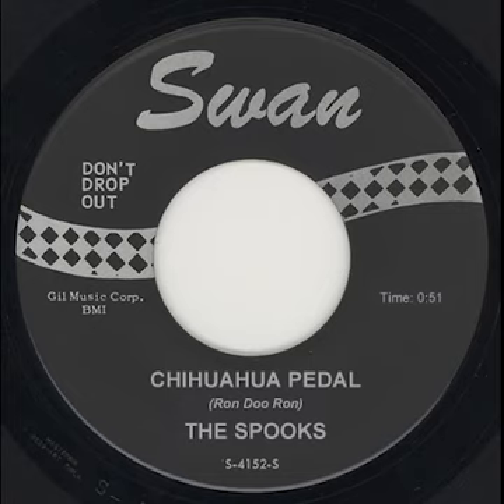Now listen to the difference when you press the cold, hard steel of your metal-tipped Chelsea boot firmly down onto the skull of the electronically augmented Chihuahua. Yeah, it's the now sound.